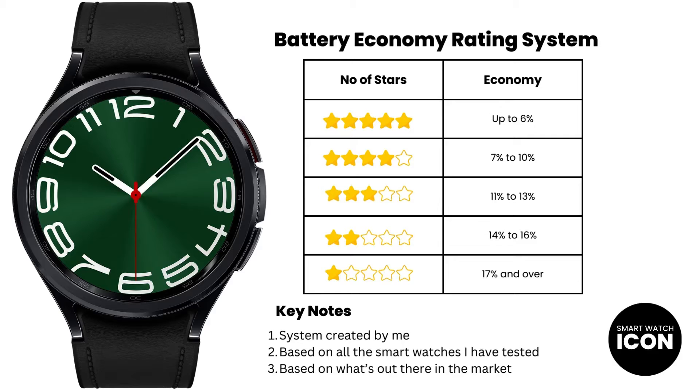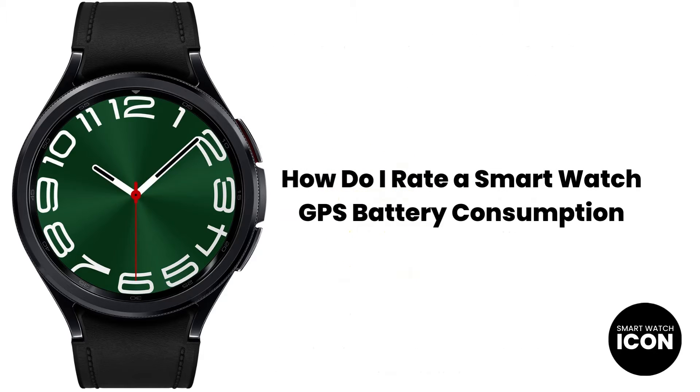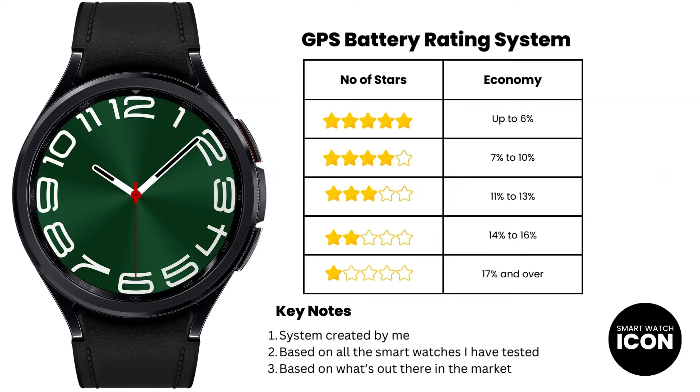I will show you the battery economy test results later in this video, but first let me quickly explain how I rate a smartwatch for GPS battery consumption. This is the rating system I use after completing the GPS battery consumption test. Rather than reinventing the wheel, I use the same philosophy as the battery economy rating system — test all smartwatches, place them into different categories, then build the 5-tier system. This rating system also gives you an idea of what's out there in the market, just in case you are looking for a watch with a certain level of performance.